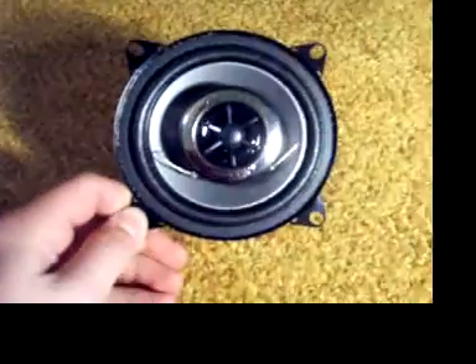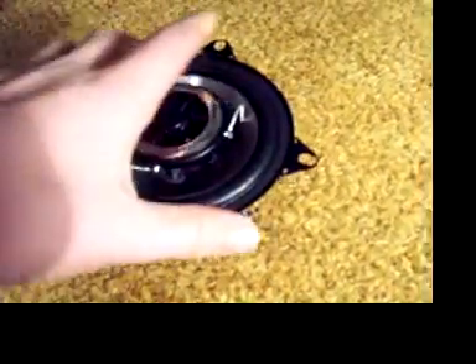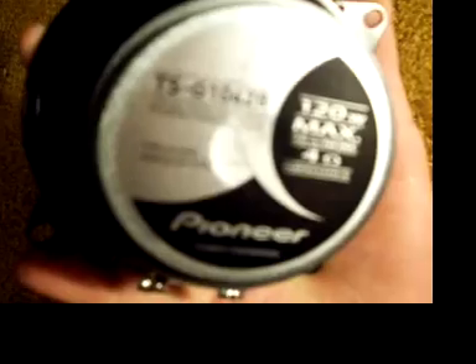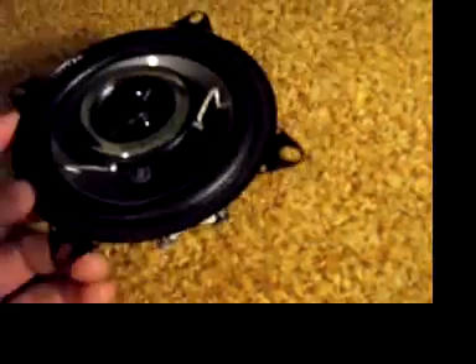I got something today. I got a set of these little Pioneer 4-inch speakers. They're 120 watts max, 4 ohms, 25 watts nominal, with a little tweeter — little co-axials.